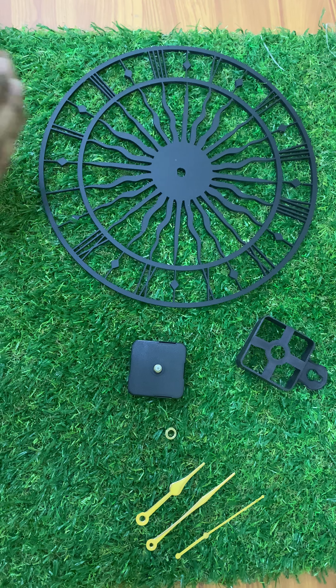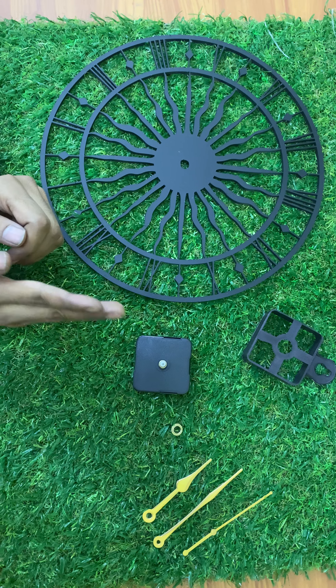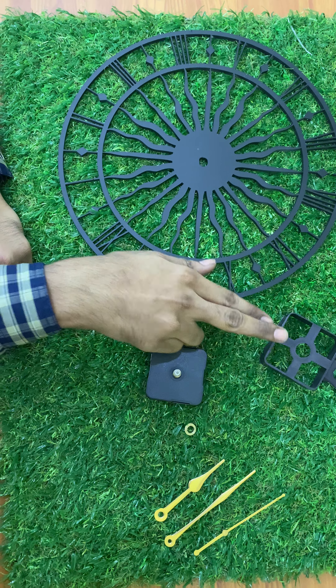Hello everyone, this is Neil from the comic store. Today we will be explaining how to install the ball clock. When you receive your shipment, you'll be receiving these items: firstly the clock, then the hanger, and the machine.